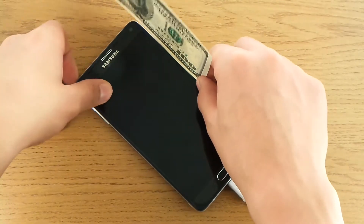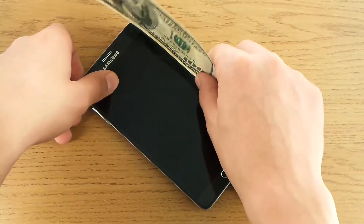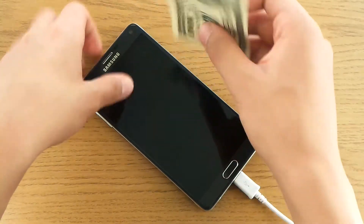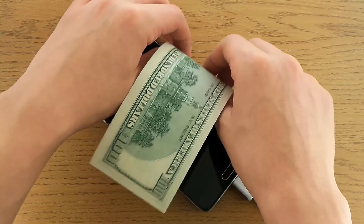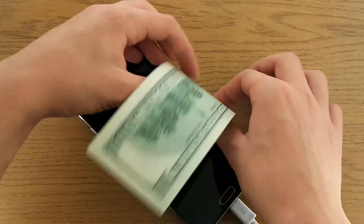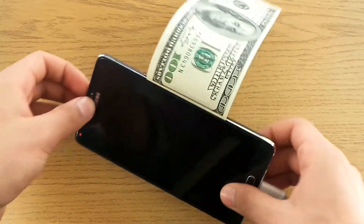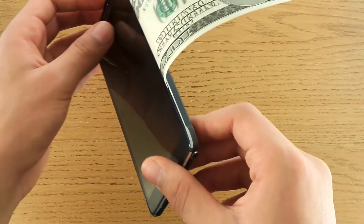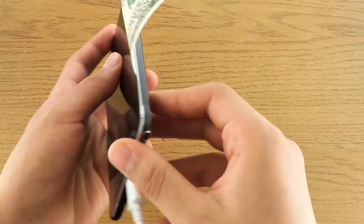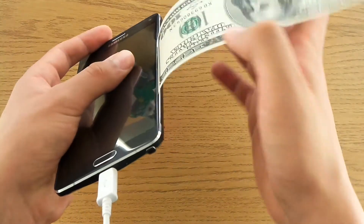I can actually put in a hundred dollars — a paper-thin gap. You see, it's actually in there. It's a pretty small gap but it is existent, actually.